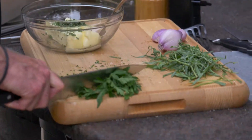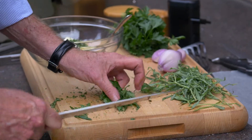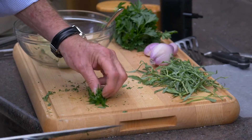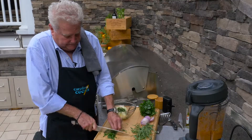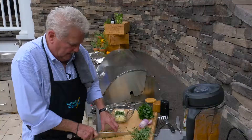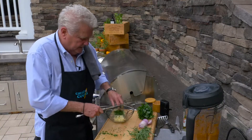I'm also going to take a little bit of Italian flat leaf parsley. Notice how I'm doing this — I'm just kind of making a ball with it and then just cutting right across it. Make a little ball again. So we've got our parsley into the bowl.